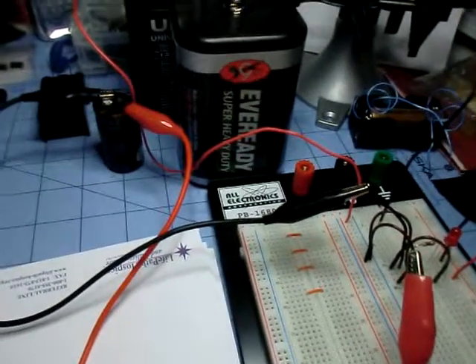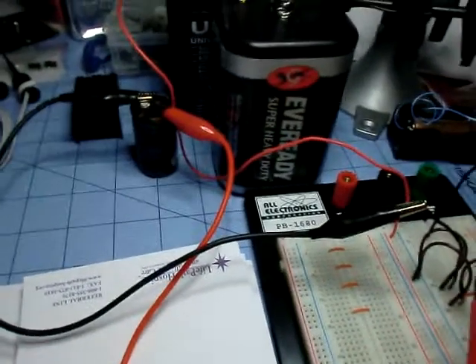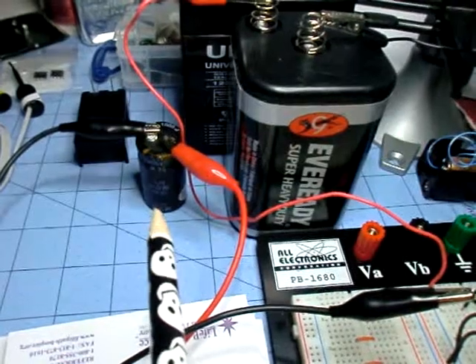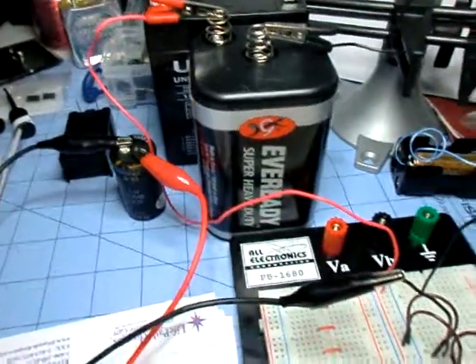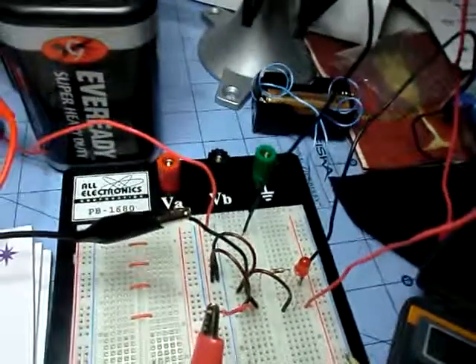Now this is something I don't get. What I got here is a super cap, 1000 microfarad and it's a 200 volt super cap. I've got a 6 volt battery, regular super duty battery, and we've got a 470 ohm resistor and one red LED.